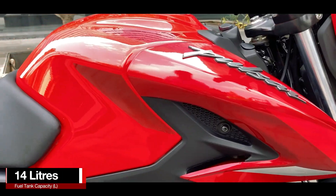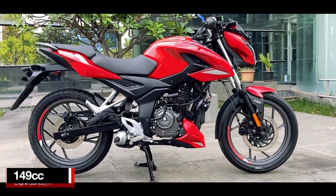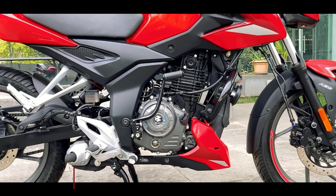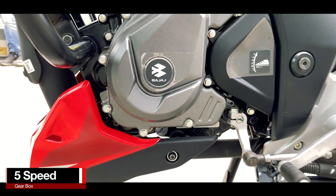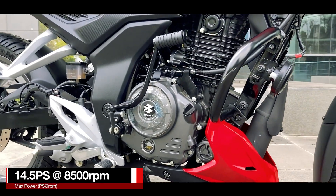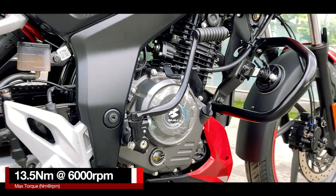Just like all the other Pulsars, this one also gets a 14 litre fuel tank. Powering this motorcycle is a 149cc 2-valve fuel injected air cooled engine mated with a 5-speed gearbox. This engine generates a maximum power of 14.5 PS at 8500 rpm and has a peak torque of 13.5 Nm at 6000 rpm.